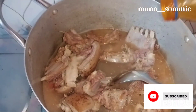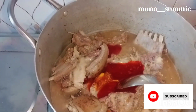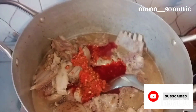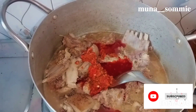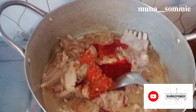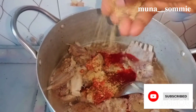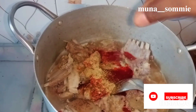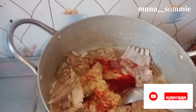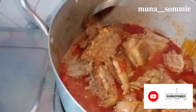Add your red oil — I love using a lot of red oil. Then add your scotch bonnet pepper and your Maggi cubes. Stir properly so that everything will be combined.